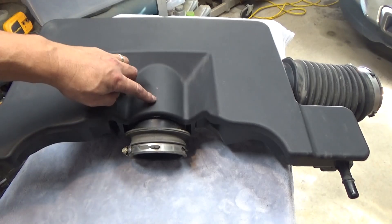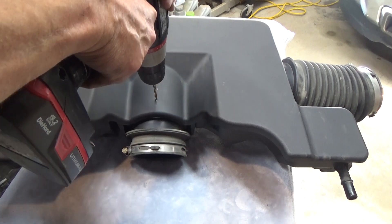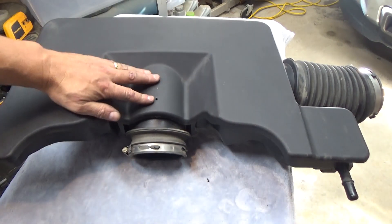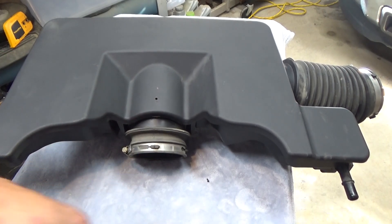When manifold vacuum is low, blow-by could potentially be dropping right into your oil pan. We'll rely on throttle body vacuum instead because there's always vacuum there since we're pulling air in for combustion. Drill a small pilot hole with the approximate center marked. Make sure to clean any plastic shavings off the intake before getting it installed.